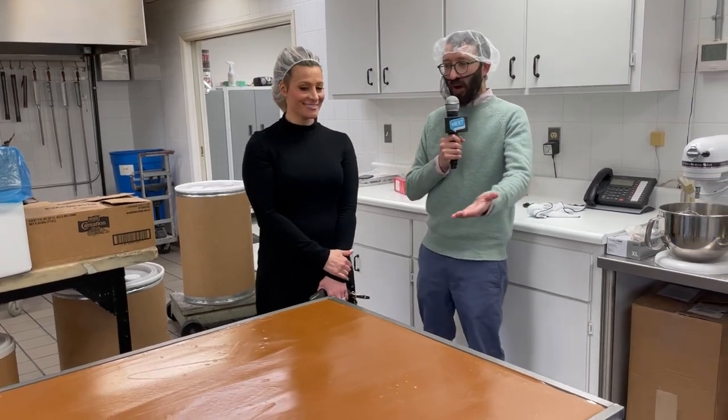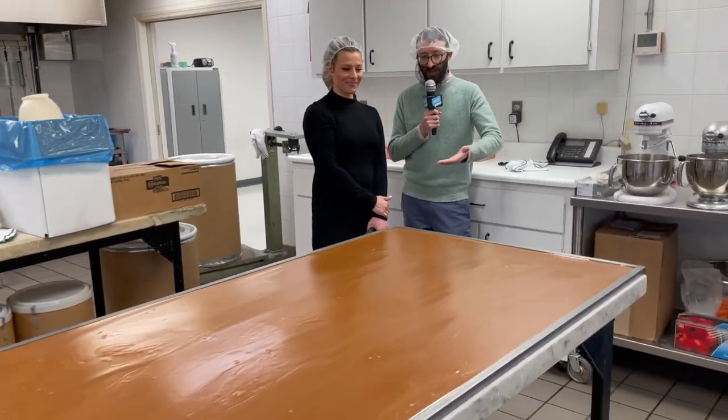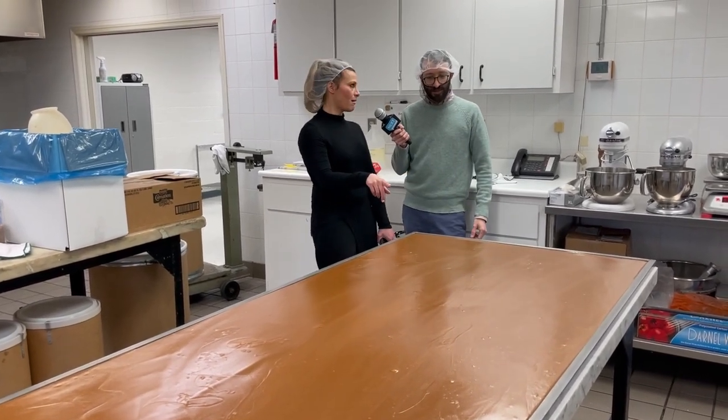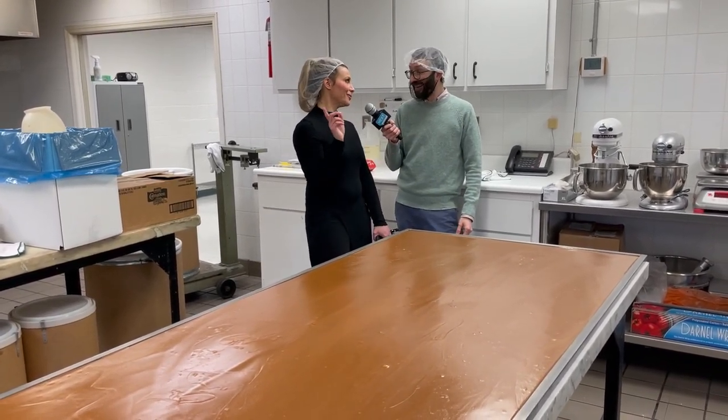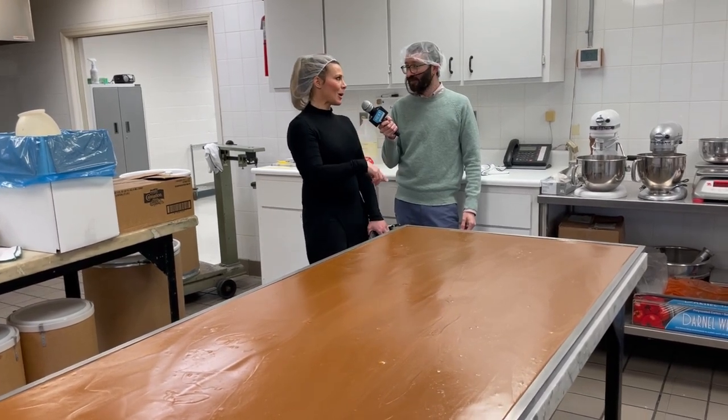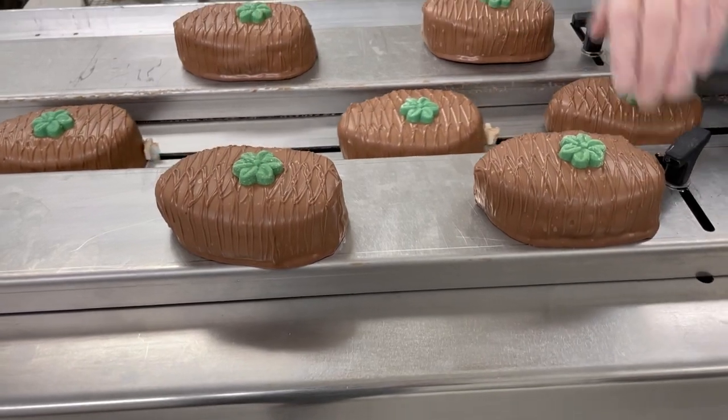Now this is wild — when I walked over here I thought this was just a counter surface, but this is all caramel. That's all caramel, and that's actually not a lot of caramel — there's usually three tables full of caramel. It's a slow caramel day because it's a high production egg day.